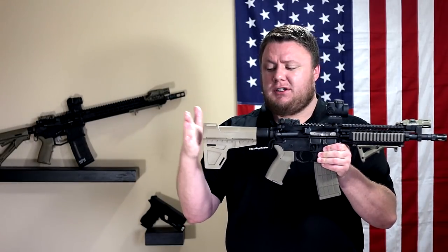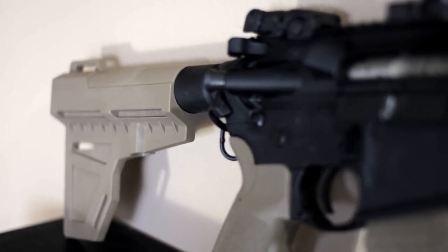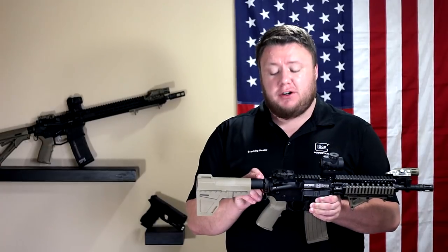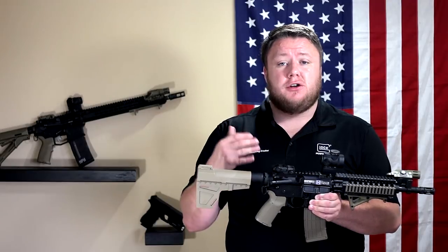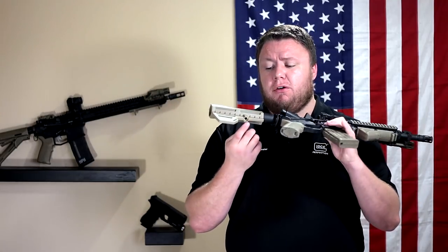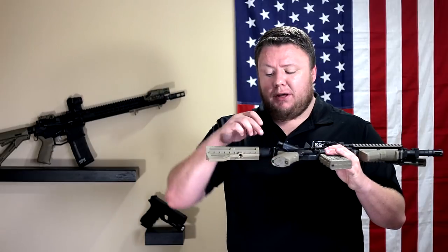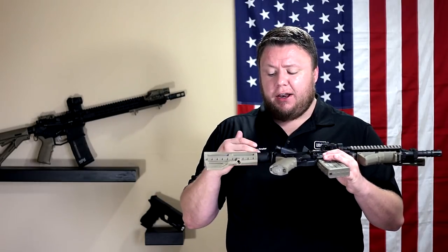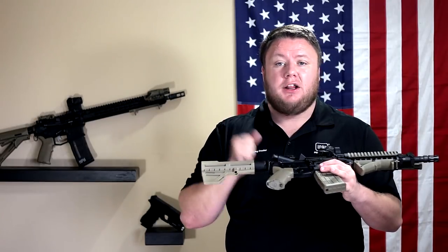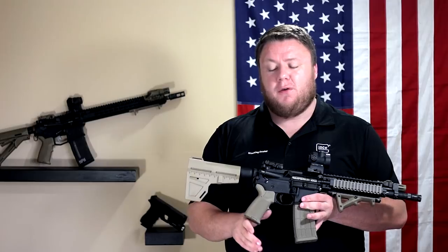At the very rear we have a Shockwave Technologies blade stabilizer — this happens to be an FDE — sitting on top of a KAK Industries (K-A-K) blade stabilizer tube. A lot of people get confused: they think Shockwave Technologies makes the tube, or vice versa, that KAK Industries makes the stabilizer. Neither is true — they are two completely different companies, but they pair so well. The stabilizer has a screw on the bottom that cinches down to the pistol tube. What KAK did — which I thought was genius — was put dimples on the bottom of the tube so you can position the blade stabilizer, put that screw in, and it locks into a dimple at a particular length of pull. Anyone looking at the blade stabilizer, please look at the KAK Industries tube for it — you won't regret it.